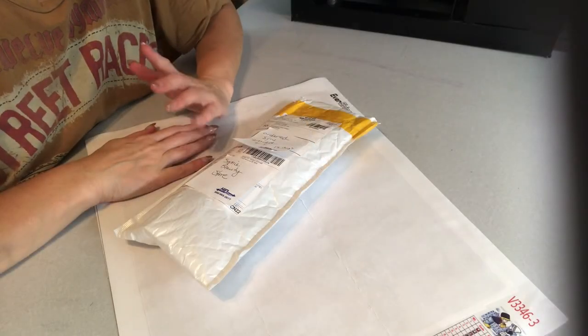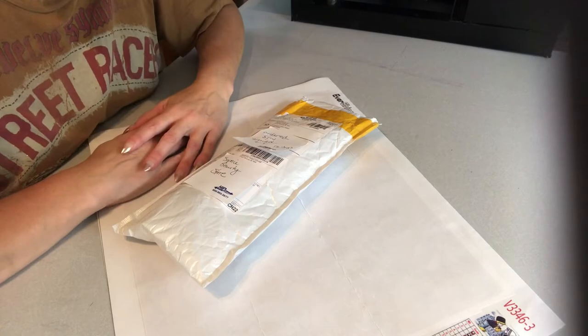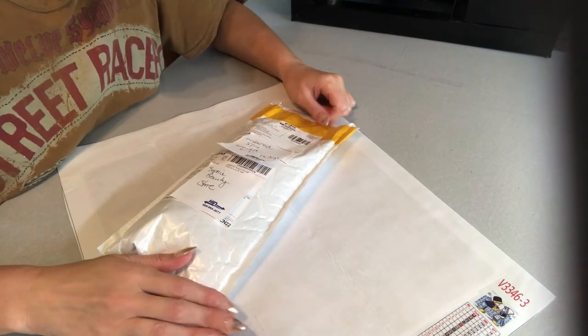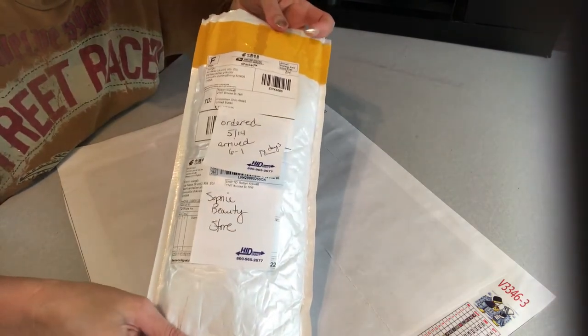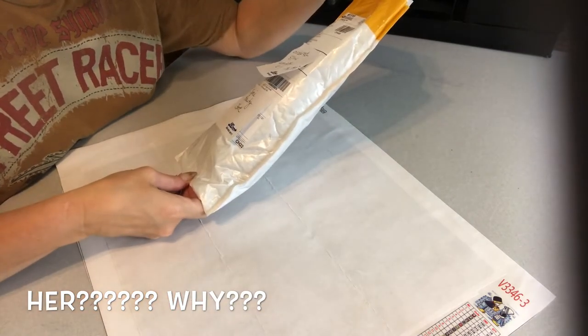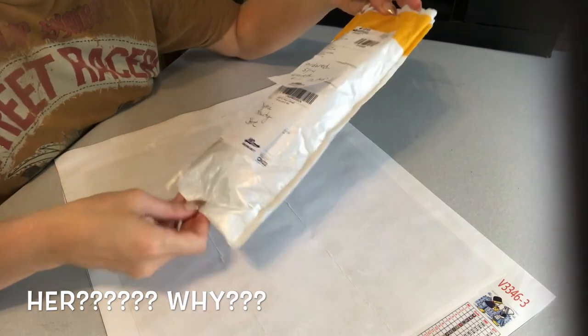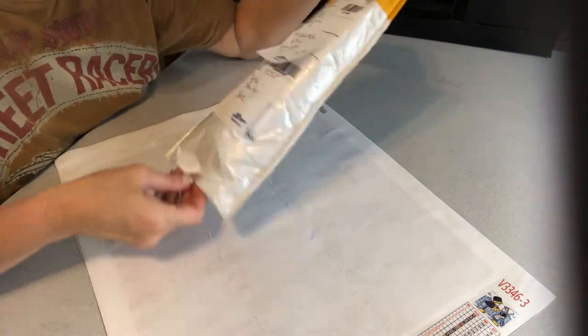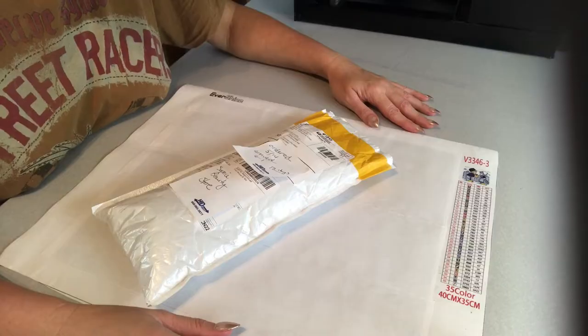I chased that fly around for 15 minutes — I'm done, got my exercise out of the way, but did not kill the fly. So let's get into this. As you can see, this is the packaging it came in — it did not come on any type of foam roller. I ordered her on 5/14, she arrived on 6/1. I got this from Sophie Beauty Store, but as you can see it's not a Sophie Beauty, it's an Evershine.